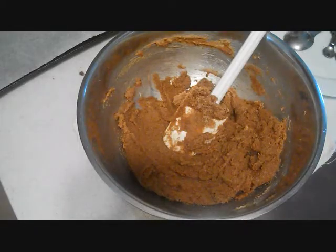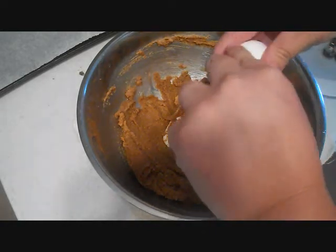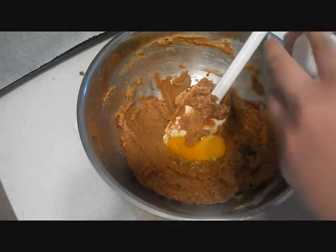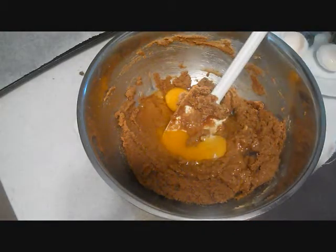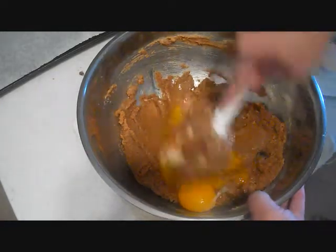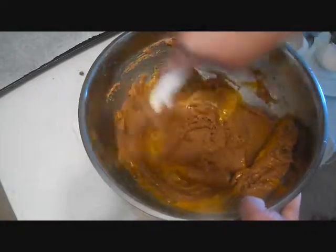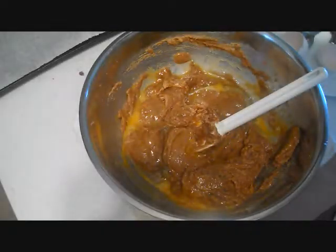Once everything is well creamed together, I'm going to add in the eggs. I'm also going to add in some vanilla.